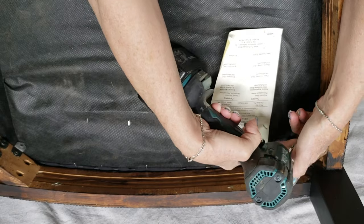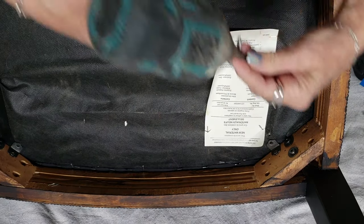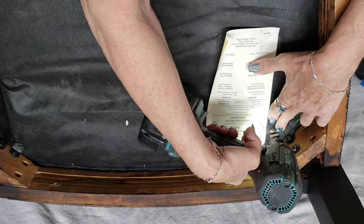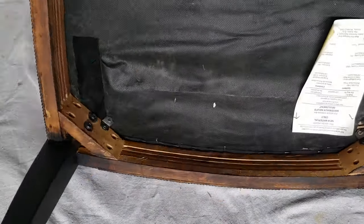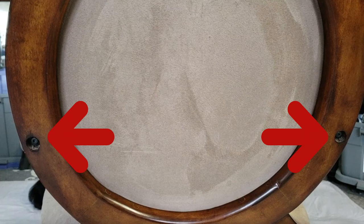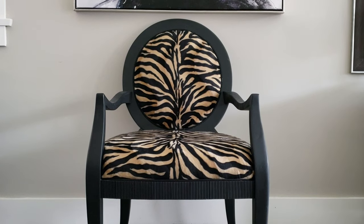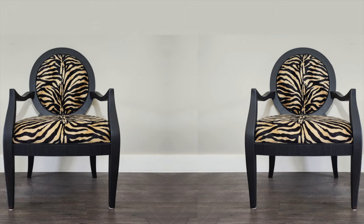Now we're going to take that bag of screws and bits and pieces that we put away earlier, and reassemble the chair by first attaching the seat portion back onto the frame, then reattaching the back section using the screws to attach the arms. And that is how you take a boring old chair with good bones and turn it from this into this. The options are limitless, so let your personality shine through. Check out another video here that I think you're going to love!